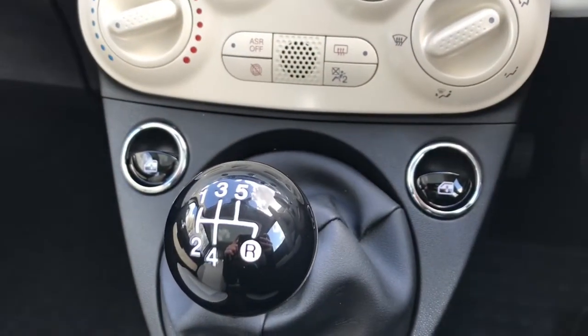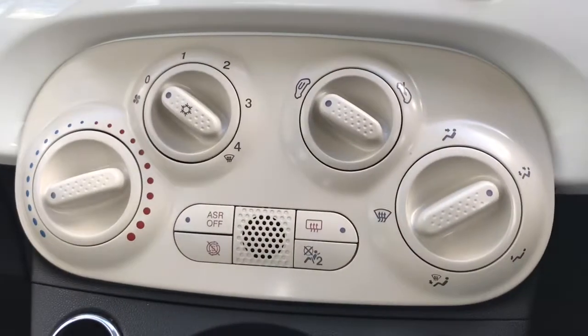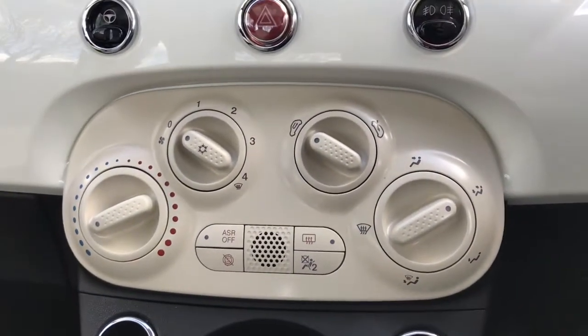Here are the two front electric window controls and the climate control, which is really easy to use — just turn the dials like that. And we do have the heated windscreen, front and rear.